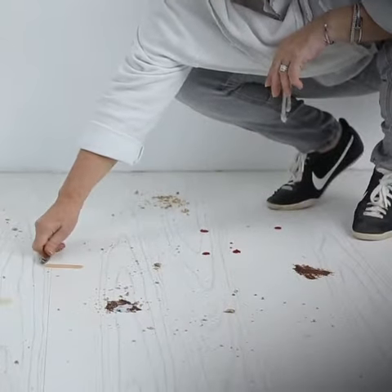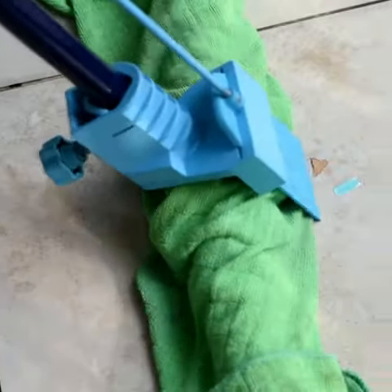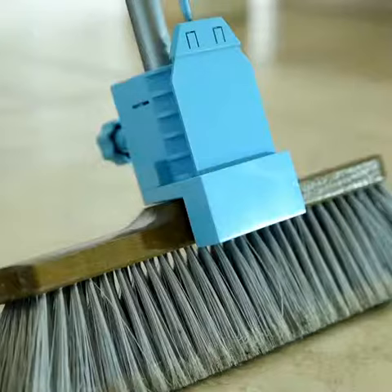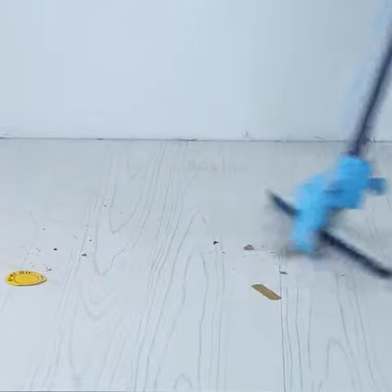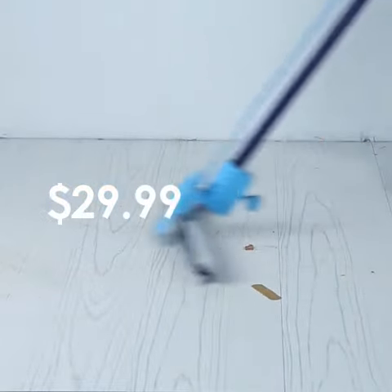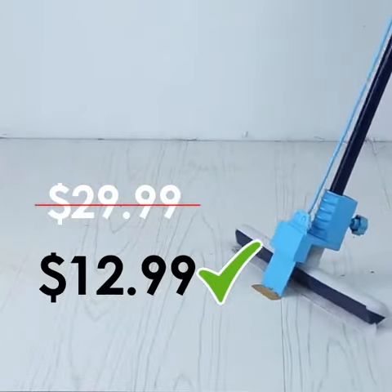No worries of bending down anymore. No need to buy a new broom or mop to own the Magic Broom Scraper — you simply attach it to your broom and use it. Be the first to own the Magic Broom Scraper right now. Instead of $29.99, you'll get it for just $12.99. Order now.